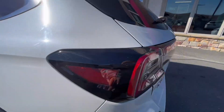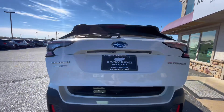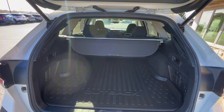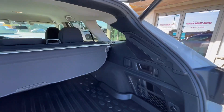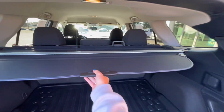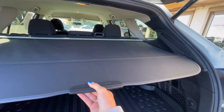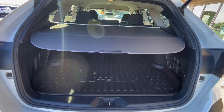Now let's go ahead and check out the trunk area. Just one press of a button, it automatically opens for you, and you also have it on the key fob. You can also download the Subaru app to help you access things about your car. A neat thing about the back here — you have a divider between the back seats and the trunk to give a more separate look.